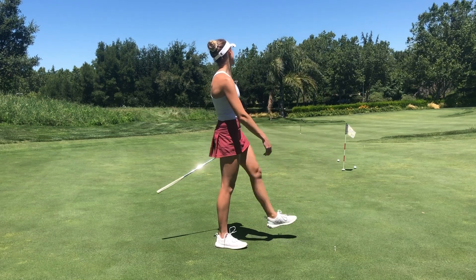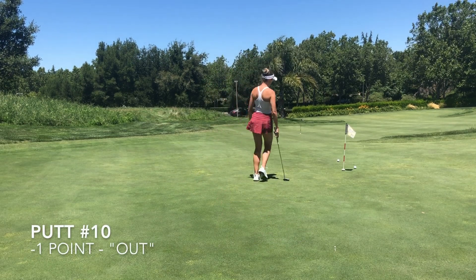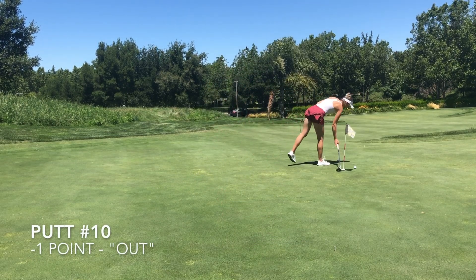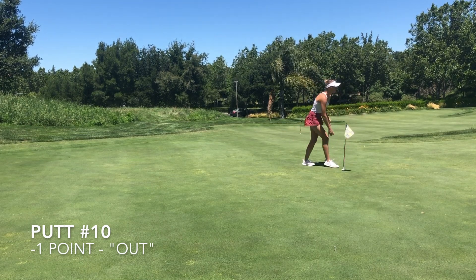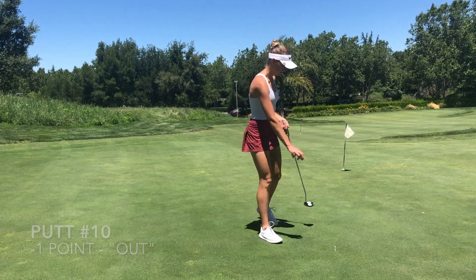Oh no, it just keeps going. This one ended up being minus one point — it wasn't within the club length or three feet. So today we got a total of 14 points. The goal was 10 points, but I like to get somewhere around 13 or 14 points — I feel like that means I'm making a good amount of birdies. It gives me a little room for error, but definitely not thrilled about ending on that note. Got to go back to the course for a little redemption — I don't like that the last putt was minus one point.